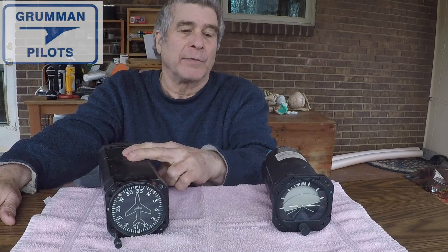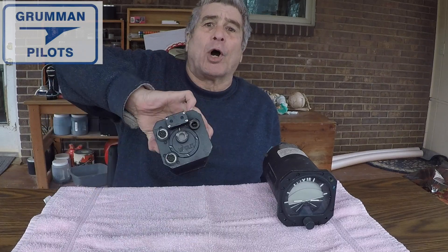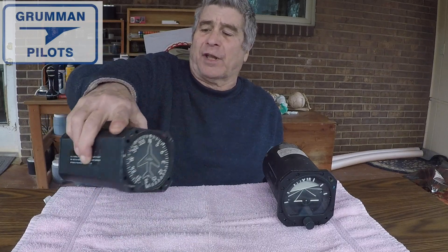Good morning ladies and gentlemen and welcome to Gummipollet's YouTube channel. Today we're going to be talking about your attitude indicator as well as your directional gyro. These are just a couple we have in the shop that need to go in for overhaul, but nobody's going to be putting one in an airplane in today's modern environment, so we're going to take them apart and show you what's inside and a little bit about how they work.